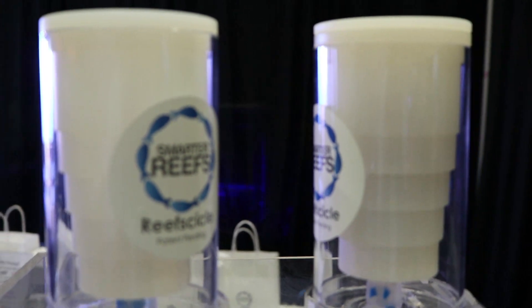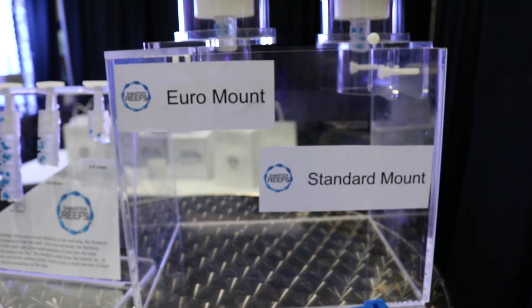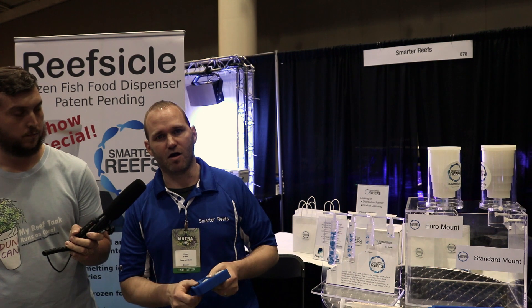There are two types of mounts: a euro mount which fits a horizontal bracket, and a standard mount which fits on a rimless or standard rim aquarium. The ideal use case is for difficult-to-keep reef fish — for example, anthias, seahorses, butterfly fish, angelfish, tangs, and wrasses will all benefit from feeding this way. You can also hang the fish feeder over your sump and the pump will circulate the food up into your fish tank. Additionally, coral supplementations that can be frozen can be dripped slowly into the tank.